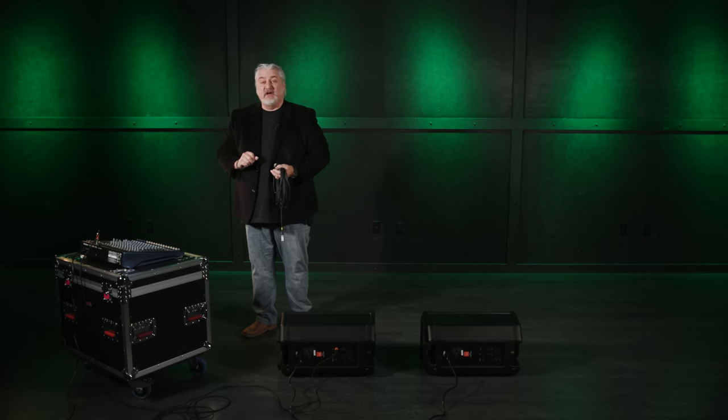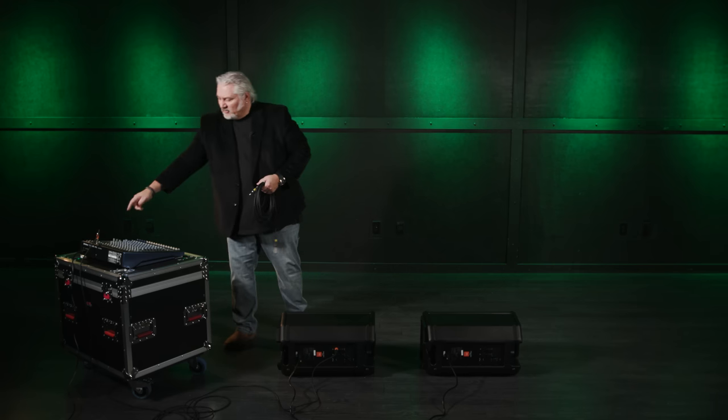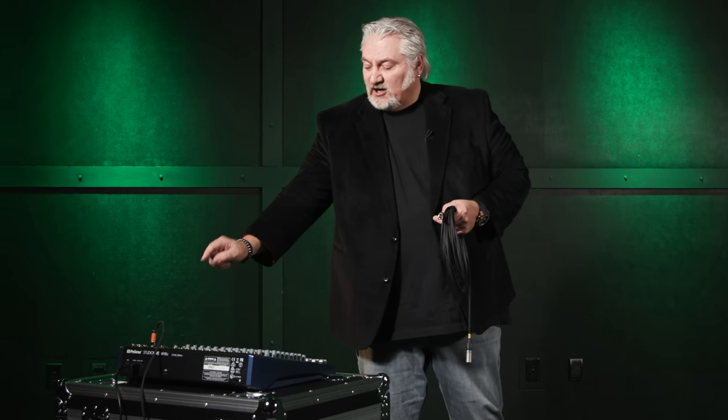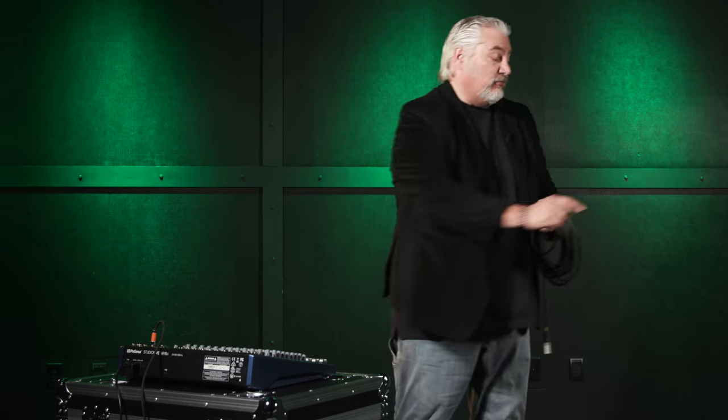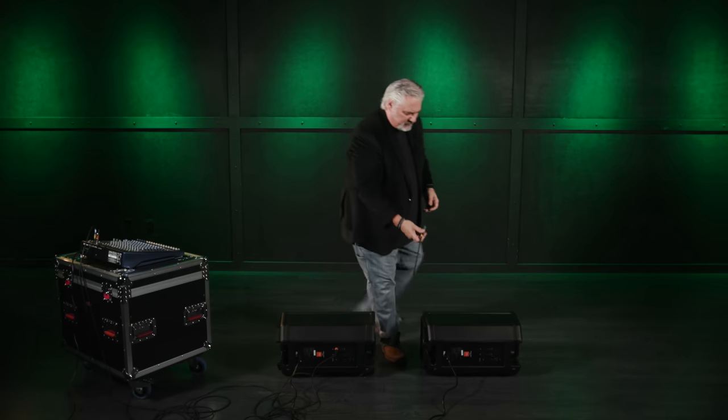Some mixers, like this StudioLive AR16C, actually have two monitor outputs, so we can have separate monitor mixes — sending one to the lead vocalist and a totally different mix back to our drummer. To hook that up, we start the same way: out of the mixer into the first monitor. But now we come out of that second aux output on the StudioLive faceplate and bring it directly to the second monitor. This gives us a direct connection from each monitor to the mixer, allowing us to send a separate feed for each monitor and create two independent mixes.